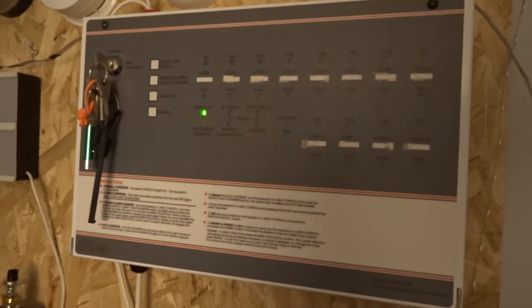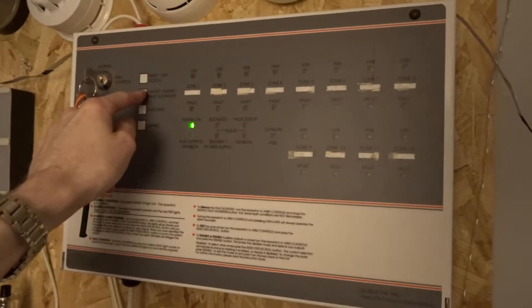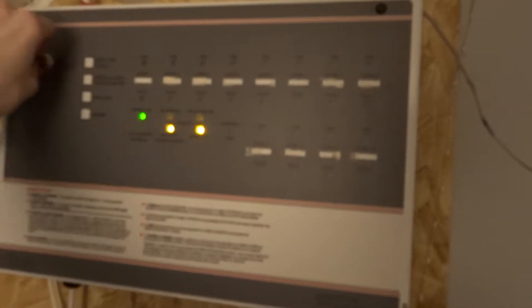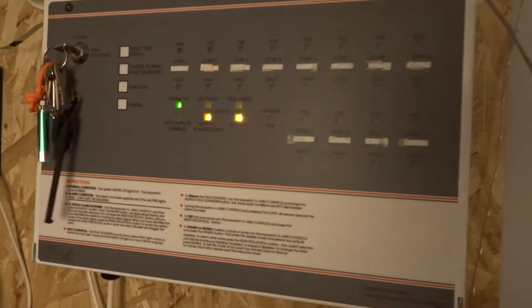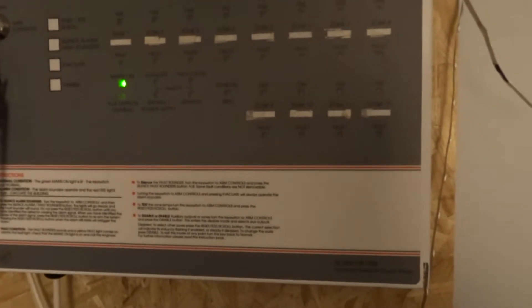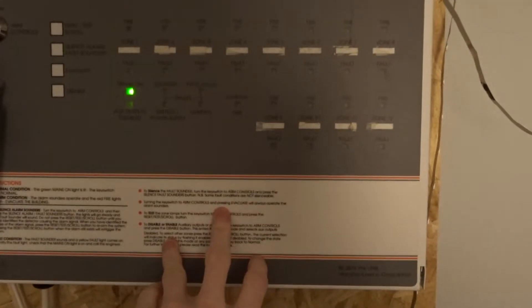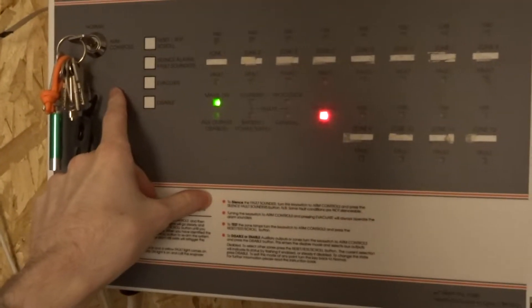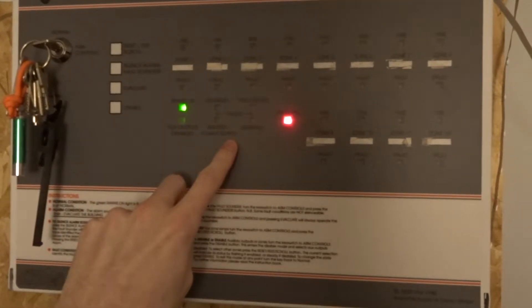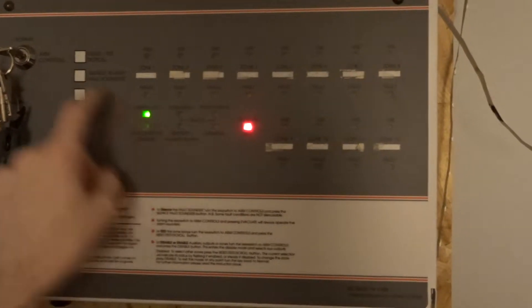So it's on. We're going to get a fault come up — battery supply fault. Silencing that isn't going to do anything, so using the controls now we can silence it. That's just a battery backup fault, which is fine. We're going to test the evacuate — the sounder base is working. Silence that, come back into fault again, silence that as well.